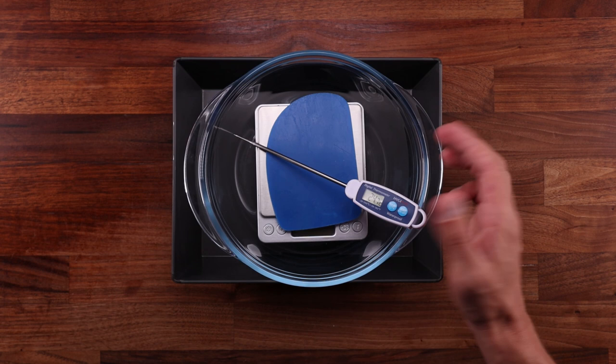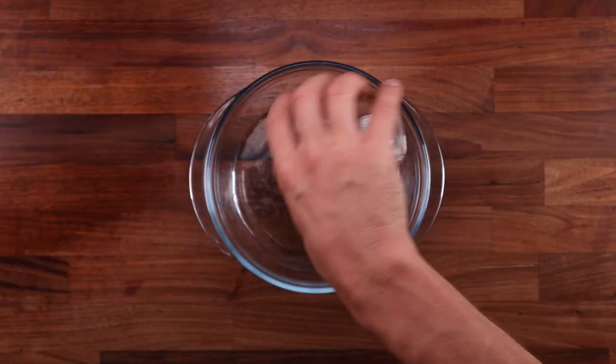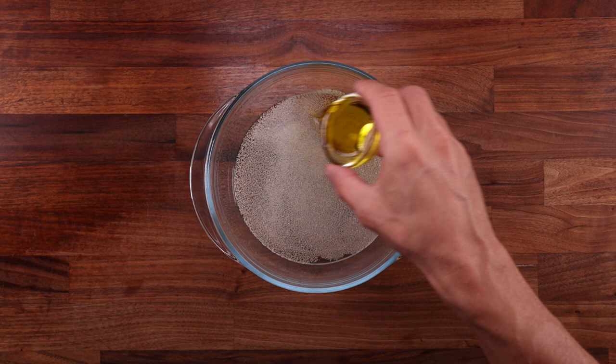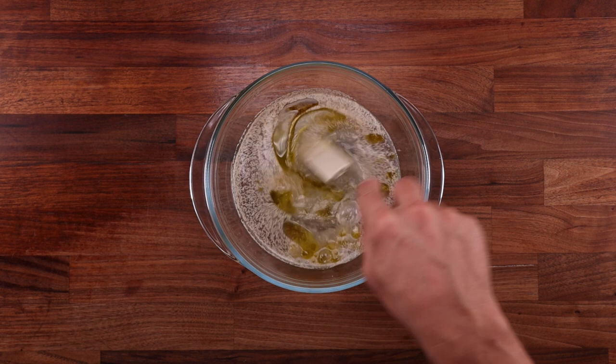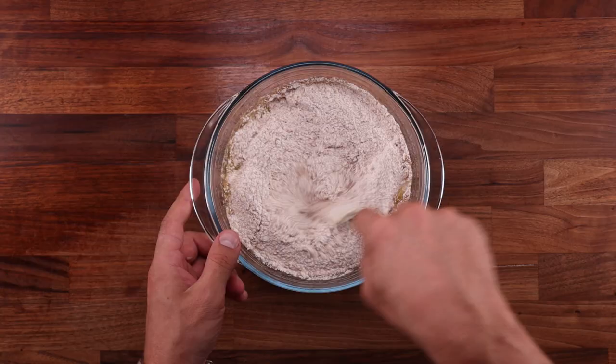First things first — I'm using room temperature water. Because this is a no-knead dough, it's not going to warm up very much as we mix it. If your kitchen is warmer, I'd suggest using slightly cooler water. Anything between 20°C and 24°C (68–75°F) should be totally fine. In a large bowl, combine the water, yeast, salt, and olive oil, and give it a good mix. You want to dissolve the salt completely and hydrate the yeast — mix it well, because this is the only chance to dissolve the salt. Once you don't feel any more salt scraping against the bottom of the bowl, add the flour and continue mixing until there is no dry flour left, then keep mixing for another 30 seconds quite vigorously to get some gluten going.